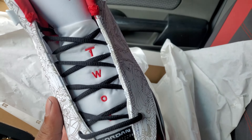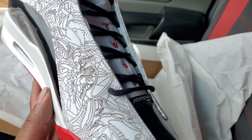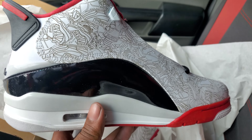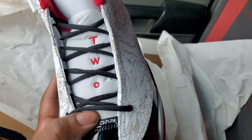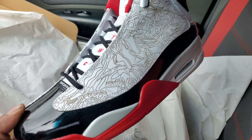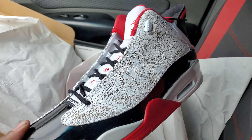I know these resemble the Fire Red Fours. But to be completely honest, I don't like Fours — I don't like the way they fit. So when I bought these, knowing they're kind of like the Fours, I went up a size. Instead of getting my 12, I did a 13.